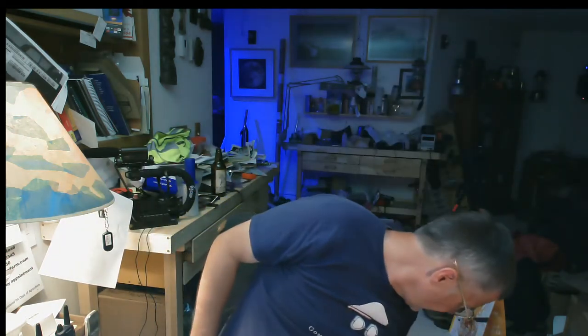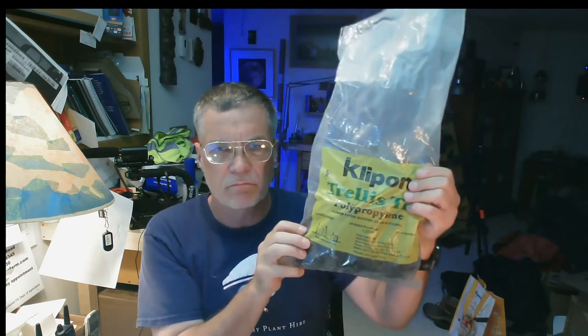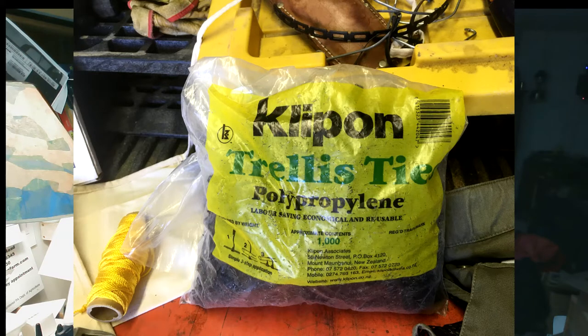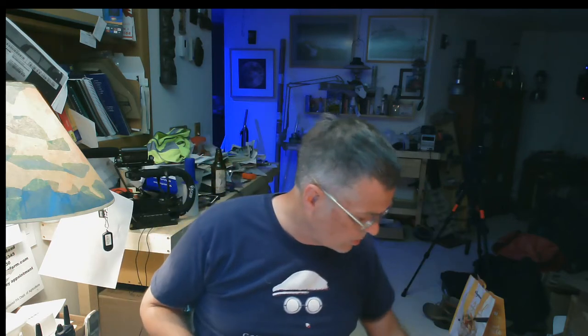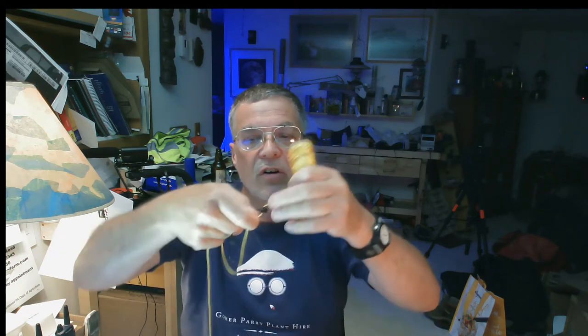I'm very glad I found this product — it's a very good, appropriate, tough, durable, easy-to-use product. Another product is clip-on trellis ties. There are two ways you can use these: you can fasten them to the wire and put the limb through them and clip onto the wire, or you can use them as your yoke. These work really well with that string, because the string fits really nicely inside the little clip slot.